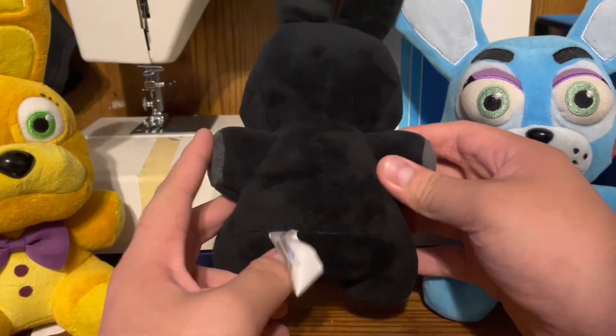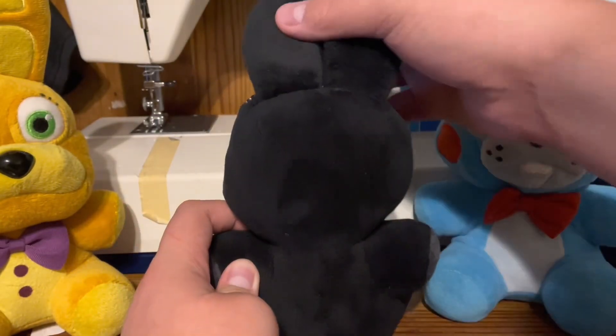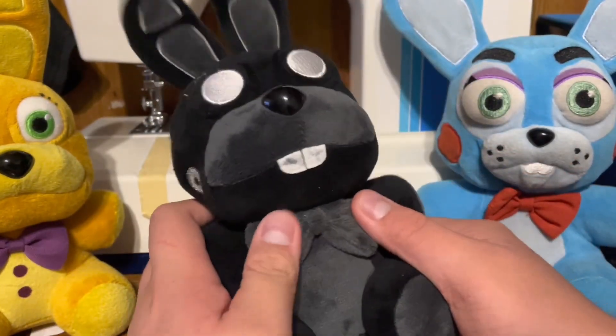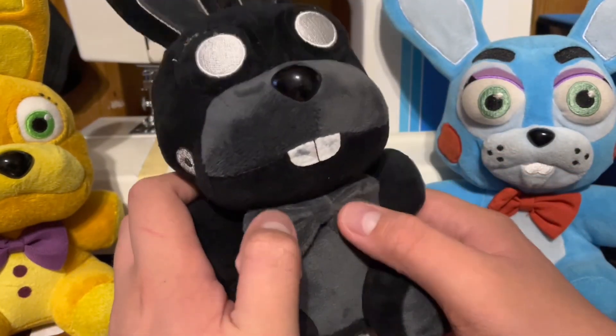Here's the back of the plush with the tag and everything. The ears. The material — I'm not for sure what it was called. But it's pretty soft. I know the listing said the material, just don't remember.